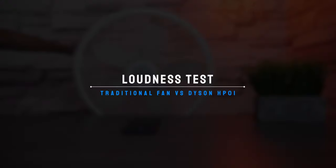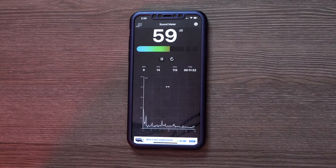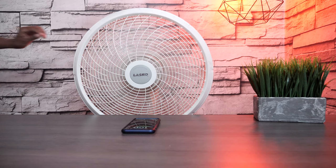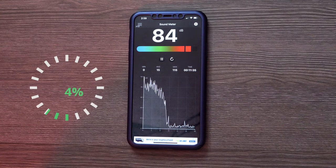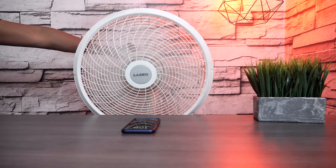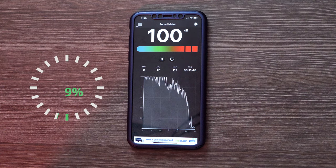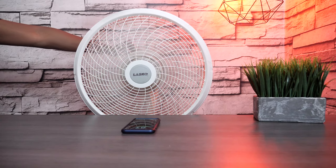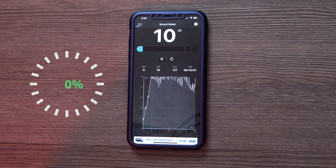Overall, this fan is a lot quieter than your traditional fan. I set up a demo, so let's go check it out. I know when I used to use that kind of fan while watching TV, I had to really turn the volume up. Let's see how it fares against the HP01.